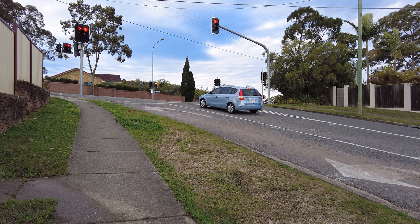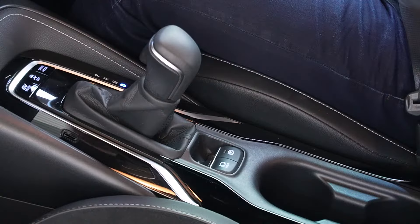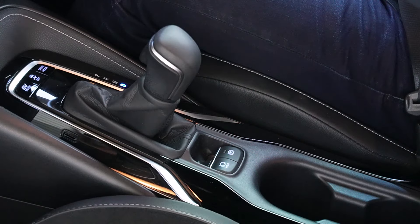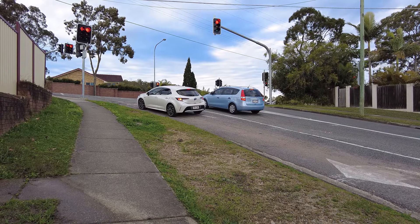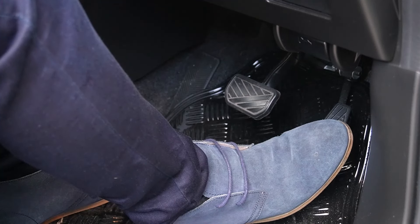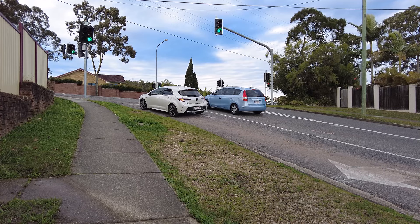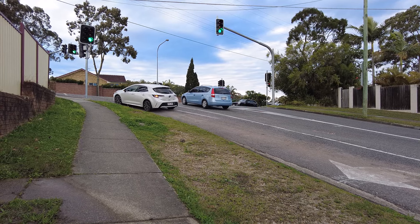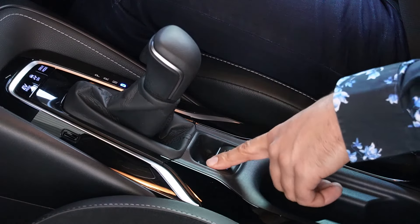If your car has a brake hold function, all you need to do is press the brake hold button when you stop on top of a hill — you'll see the brake hold light turn on. This function engages your brakes on the hill so you can move your foot to the accelerator. When you want to move off, just press the accelerator and brake hold gets disengaged automatically. You can press the brake hold button each time you encounter a hill, or simply keep it on all the time — it activates whenever you push the brake.